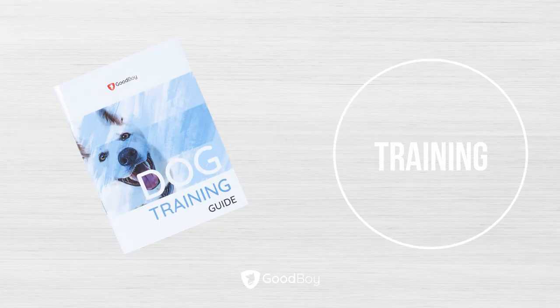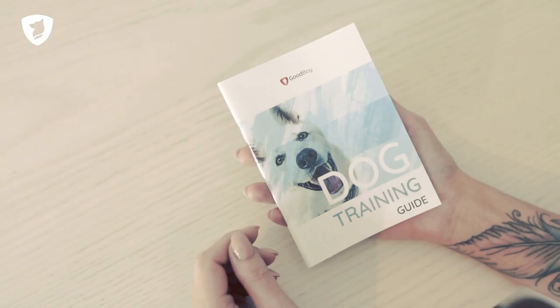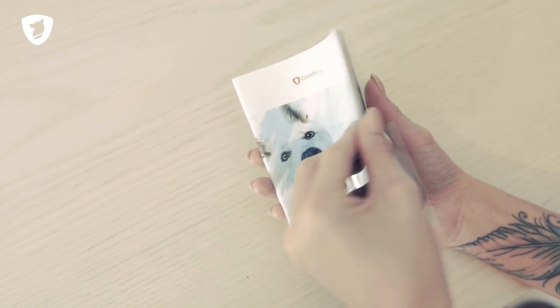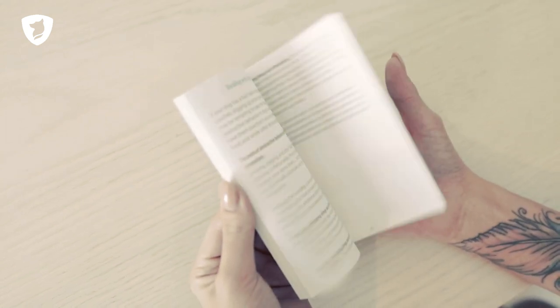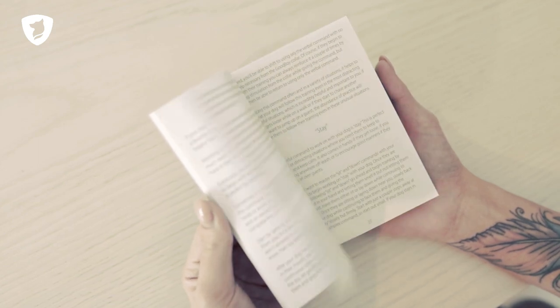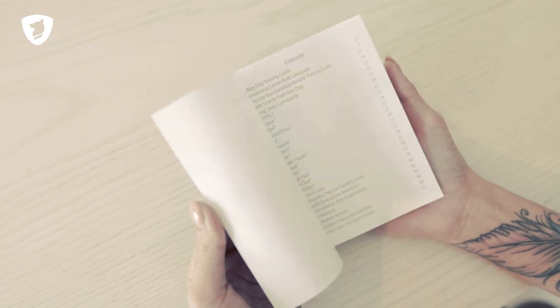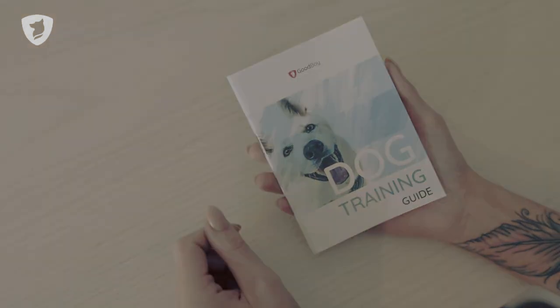Training your dog may take time, but our training guide can help you do it efficiently. You can learn up to 15 commands from it. Remember to keep the training consistent, otherwise your dog may stop reacting to the collar's functions over time.